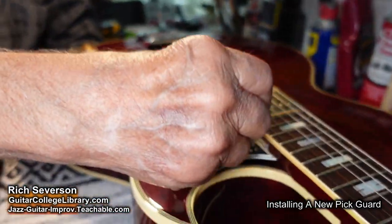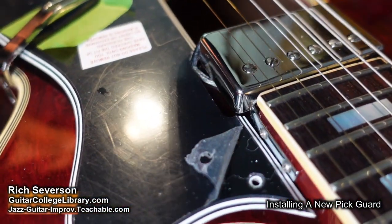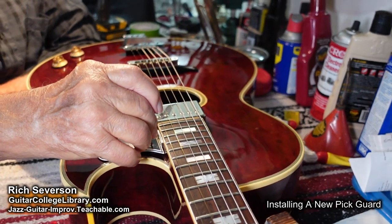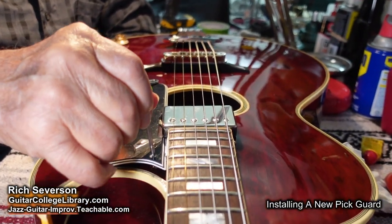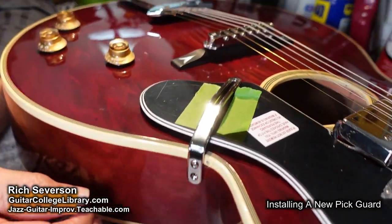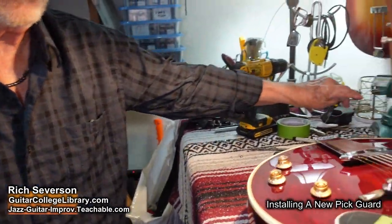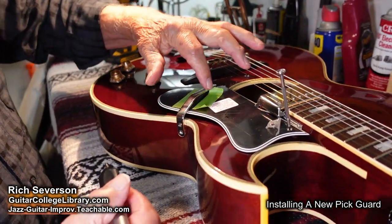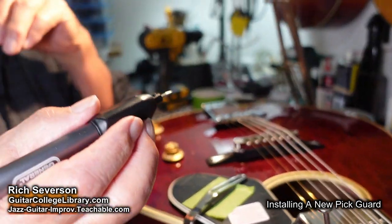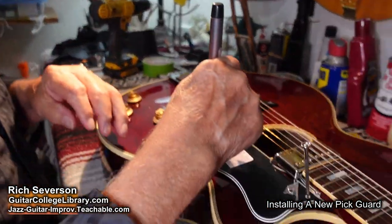I've already drilled this hole here and countersunk it. We decided to do this after I already drilled this hole, so it's kind of tricky finding that hole. But once you've got that one, let me show you what I'd like to do for the back one. I've mounted the guard up there already, and I'm going to take this handy dandy little engraver device here. I've marked the edges of the bracket just as a double check.